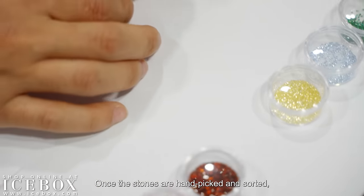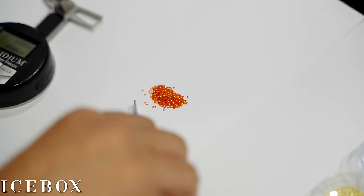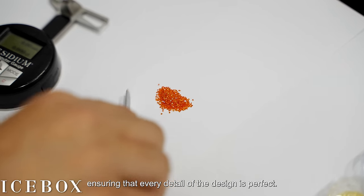Once the stones are hand-picked and sorted, we drill the necessary holes and prongs that will hold each individual stone securely in place, ensuring that every detail of the design is perfect.